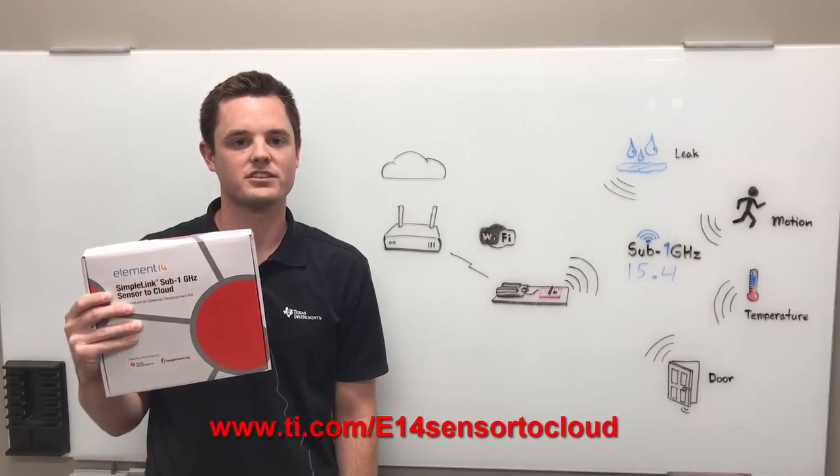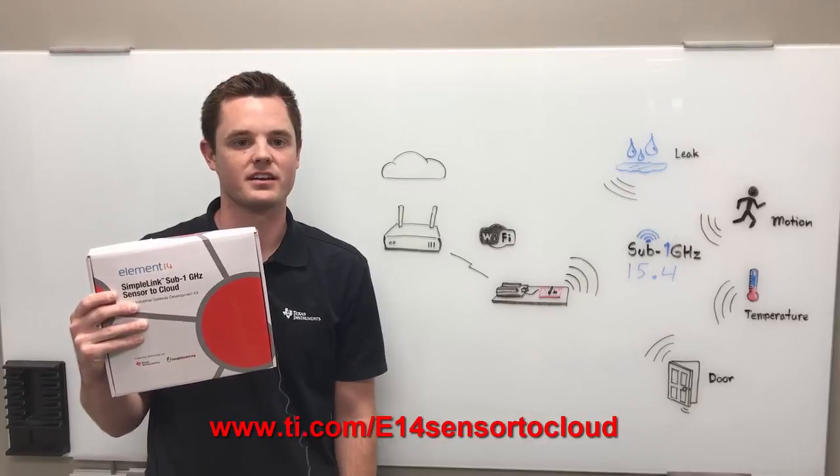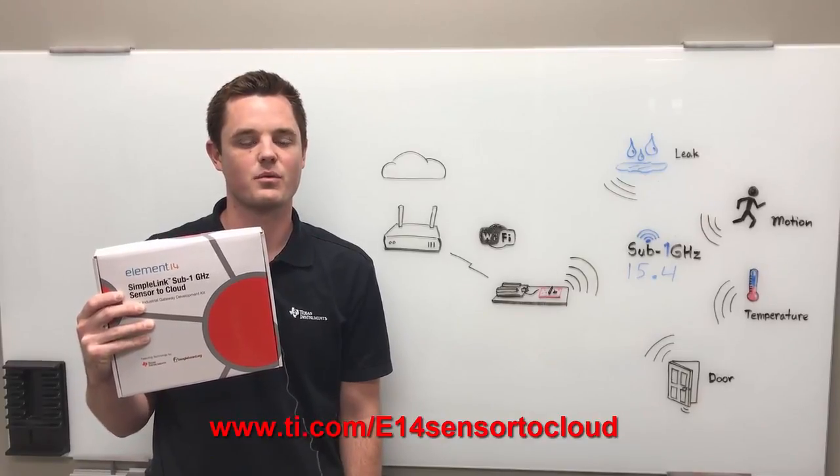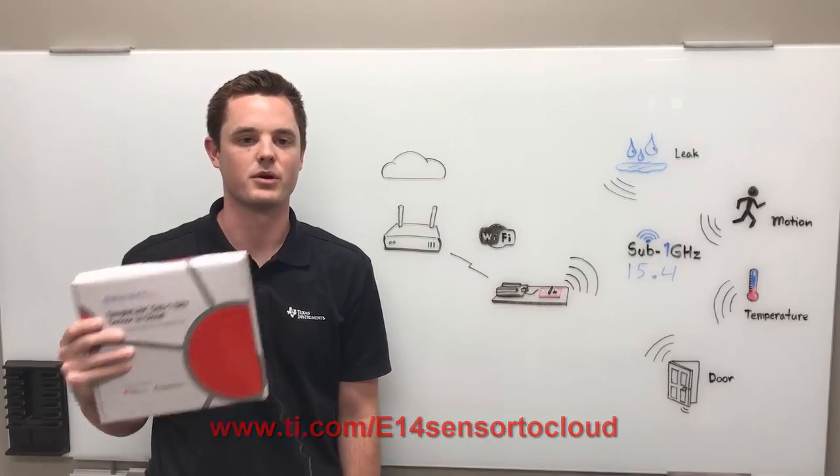Hey everyone. Element 14 just released a SimpleLink Sub-1GHz sensor to cloud development kit. This is a Linux industrial gateway featuring technology by both Texas Instruments and BeagleBone.